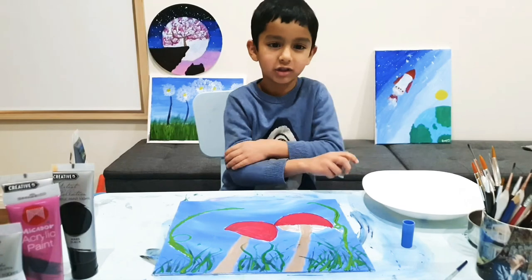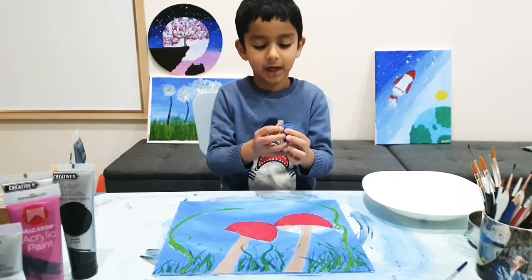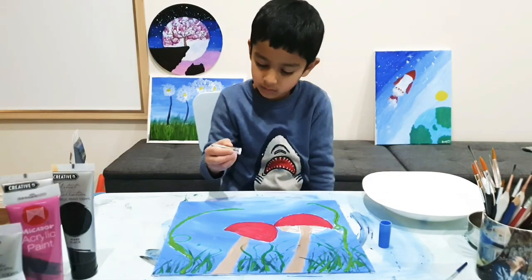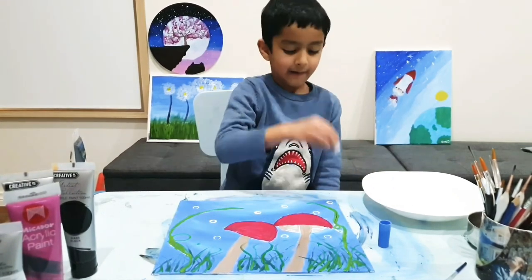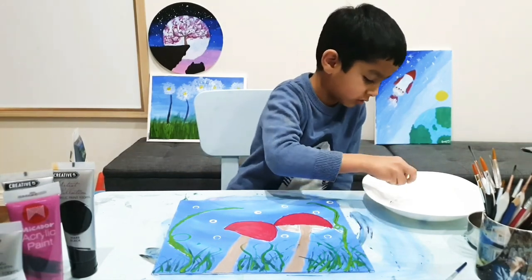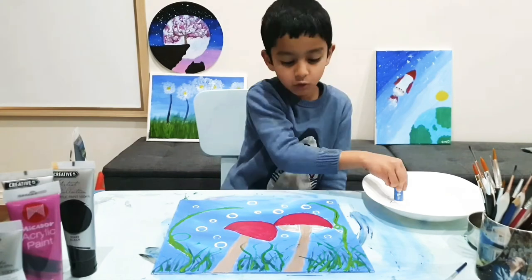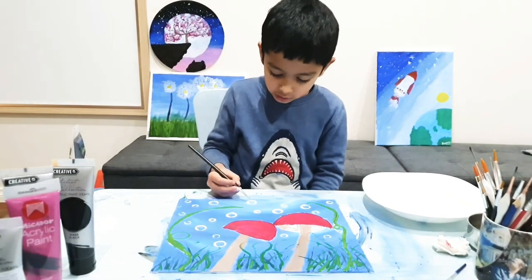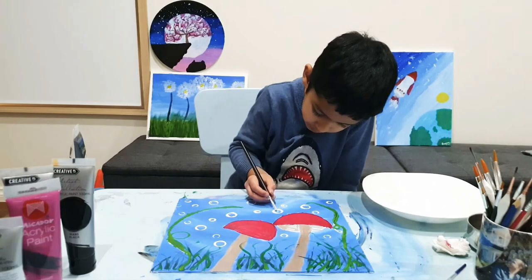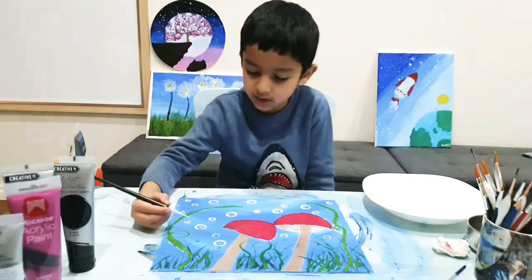Here comes my favourite part — drawing the bubbles. We need white to draw the bubbles. I'm going to use two lids that are a different size. Now there's no more room for smaller bubbles, so I leave this plate and use big bubbles. To give it a bubble effect, you need to do just a tiny dot on the side — that's the reflection of all the things you see around the rainbow part.